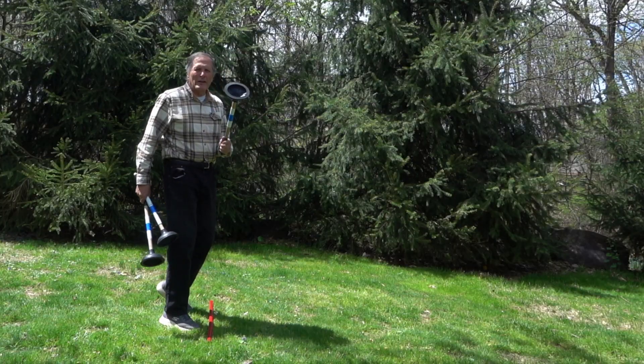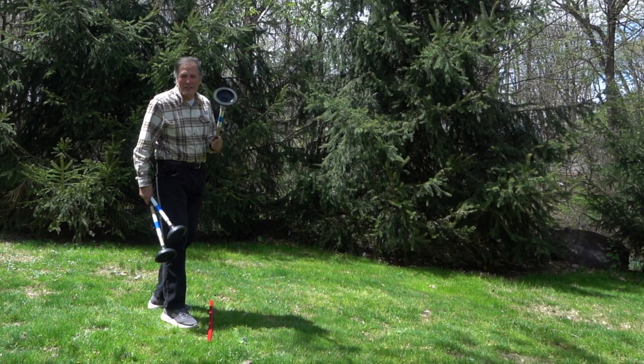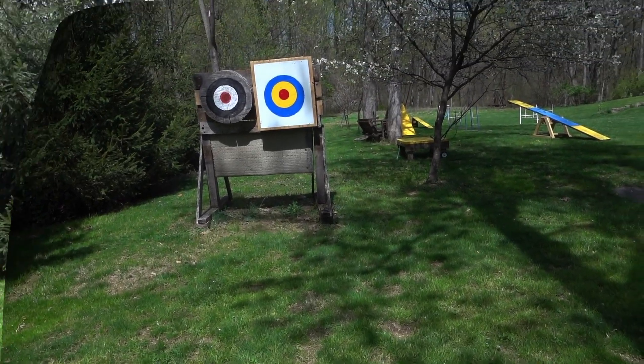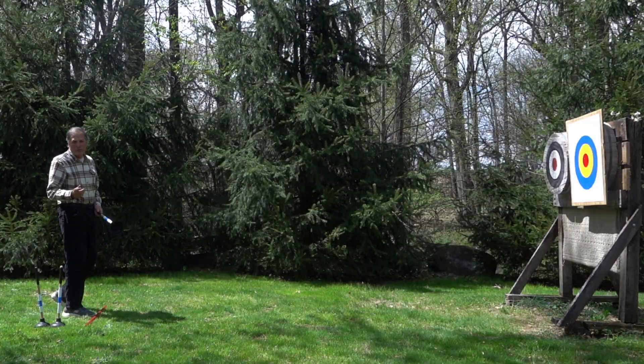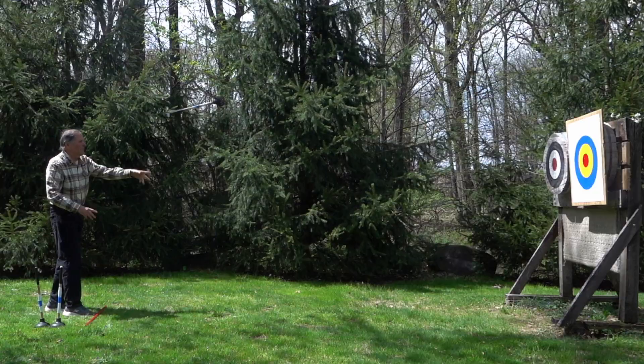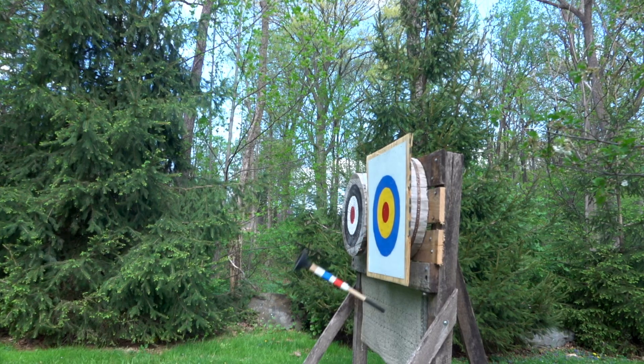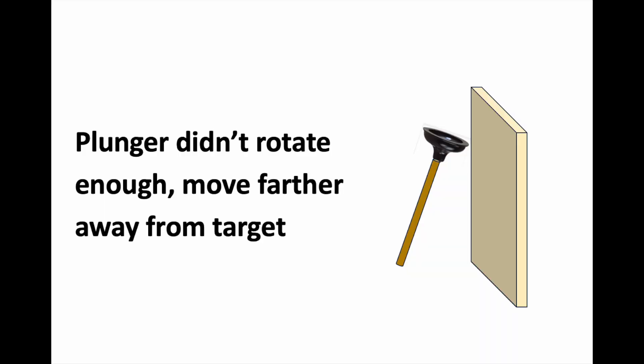Just like with any other sport, the key to success is consistency. I'll start by putting a marker on the ground for my foot placement. When I throw the plunger I want to try and throw it the same way every time. As I'm throwing it I want to observe how the plunger hits the target. If it hits with the handle side down it means I'm too close — I need to move further away from the target.